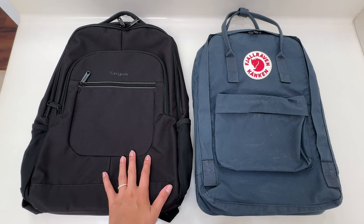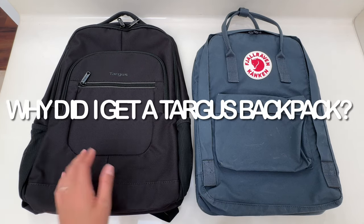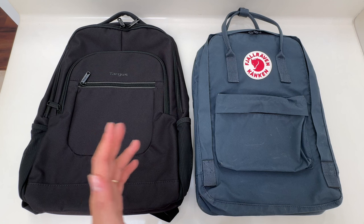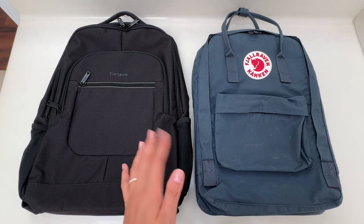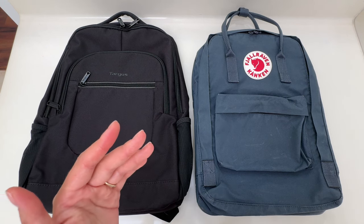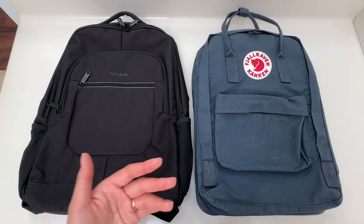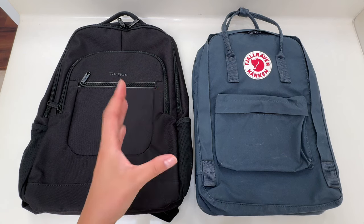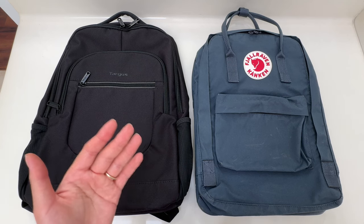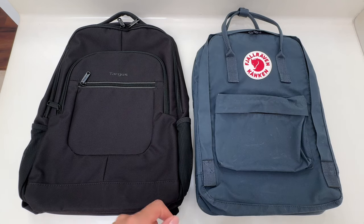I'm just going to go into quickly why I have this Targus. For those of you that watched my previous video when I was in Naples, I actually bought a new 13-inch laptop Kanken, and since that trip — in fact the day after that trip — I returned it. The reason being is that I had this vision in my mind that a smaller bag was going to be more comfortable given that I'm five foot three, but I found that all the weight was concentrated in a smaller place. Even though my bag wasn't heavy, in terms of weight distribution it was just really uncomfortable, and I didn't even use it on my back — I literally just carried it using the top handles into and out of the car.